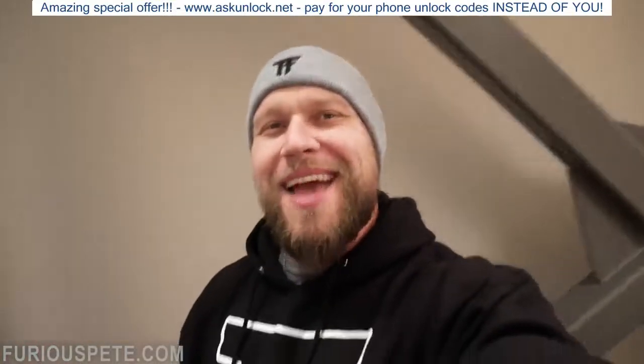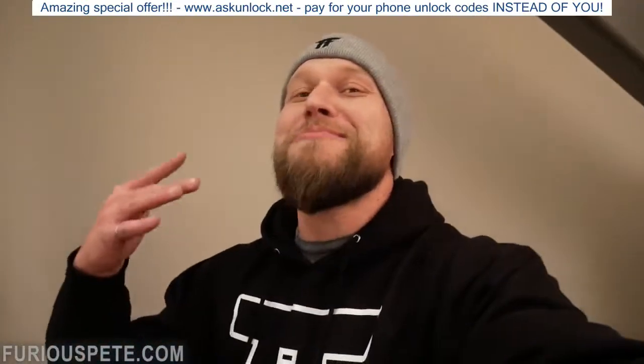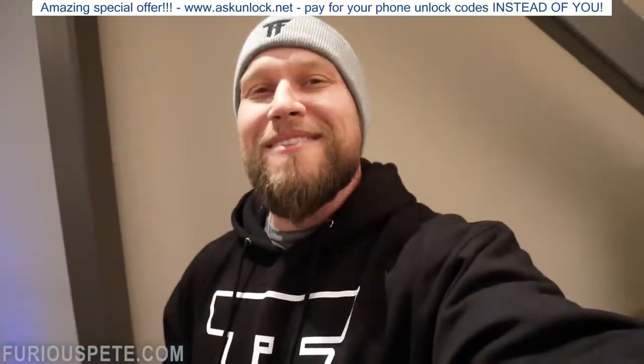What's up guys? Just wanted to say thank you to everyone that supported the relaunch of Furious Apparel. Your support means so much and you guys just keep crushing it. Team Furious grows by the day and we're just getting started. FuriousApparel.com, check out everything that we have in stock.